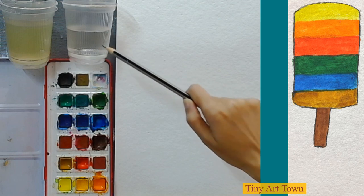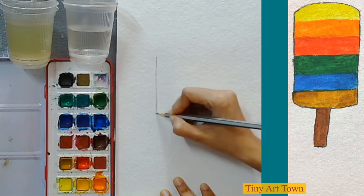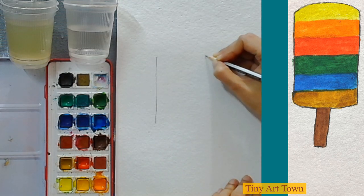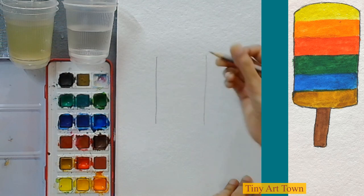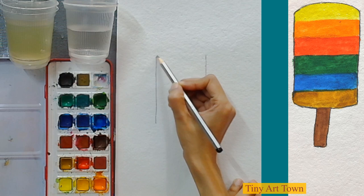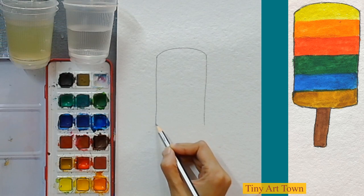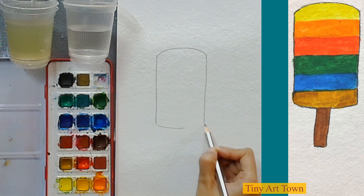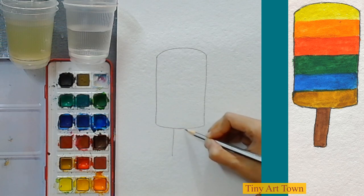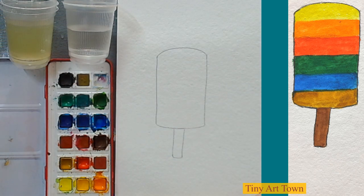We'll start by drawing a straight line, and then another straight line just opposite to it. Now we are going to join these two lines — they finish at the same level. We join them with a curve on each side. Now we draw the stick of the popsicle: one line, a second line, and we join these two as well. The drawing is finished.